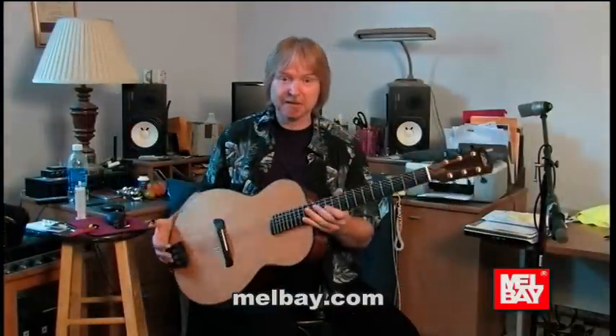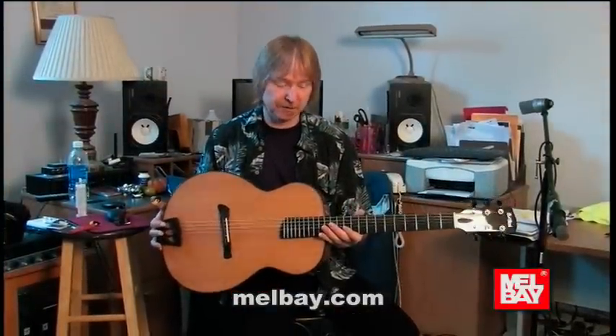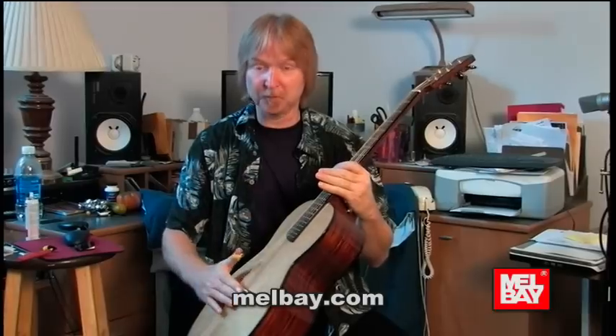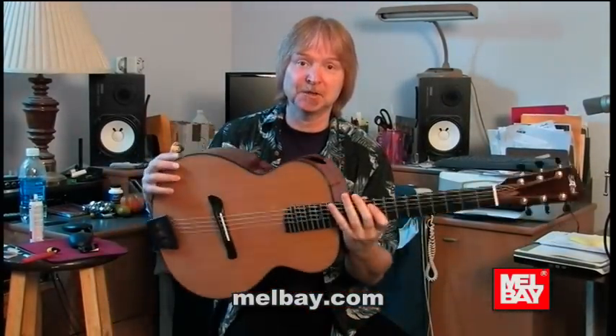This is a Batson guitar, and these are made in Nashville by Grant and Corey Batson. They put the sound hole on the side, and the top is solid — nothing touches the top except the bridge. I've toured with this for a couple of years as well. It's got cocobolo back and sides and a spruce top.